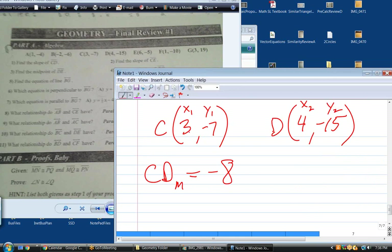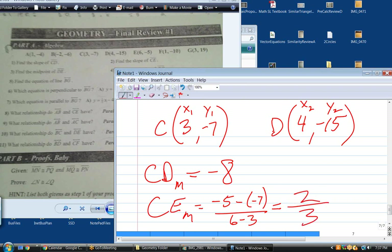Question 2 is the slope of CE. Let's try this one without me writing it down. CE: you get negative 5 minus negative 7, over 6 minus 3. Wait — it would be negative 5 minus negative 7, over 6 minus 3. Make sure we don't make a mistake in the numerator. That would be a positive 2. The denominator is 3. There's the slope of CE: 2/3.